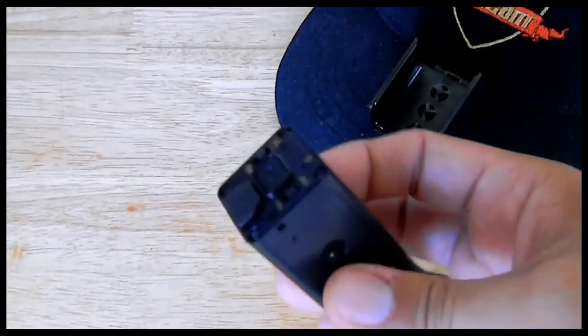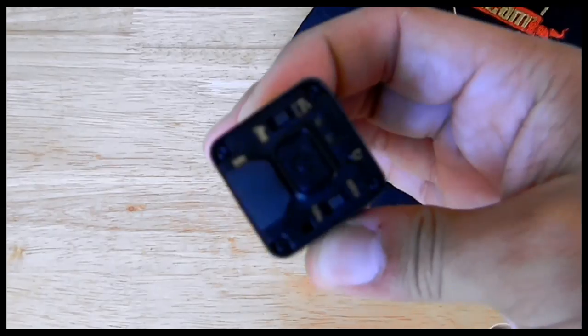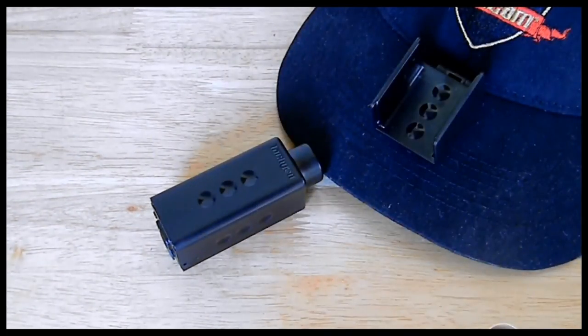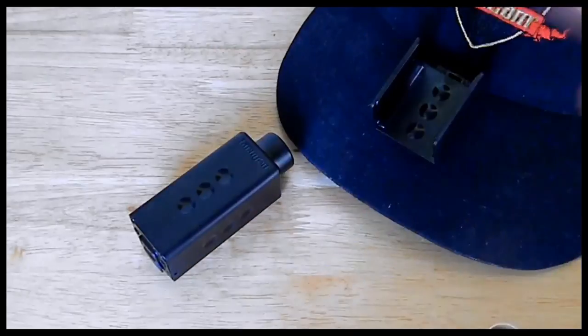But today we're talking about the Tachyon GunCam 1080p version. I've been using this one for about three months now, got a couple matches in with it, and I want to give you my thoughts on it.